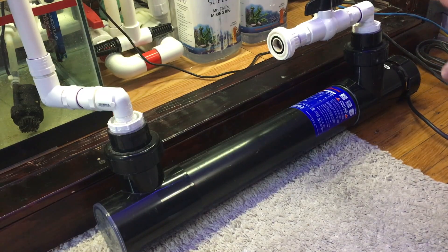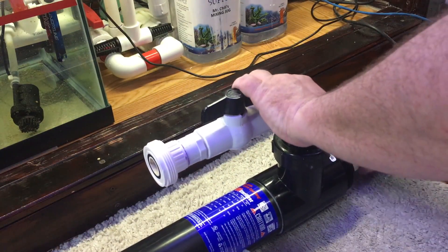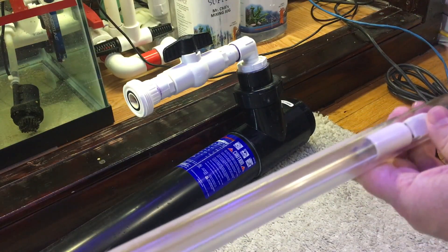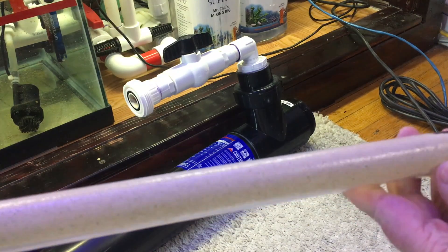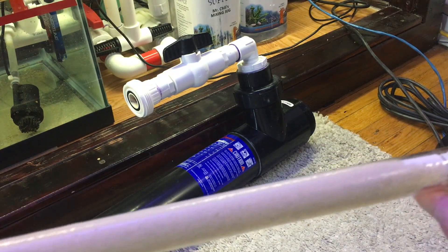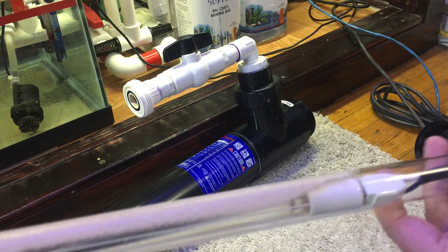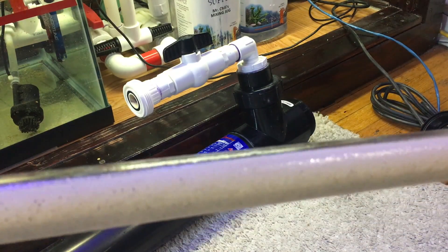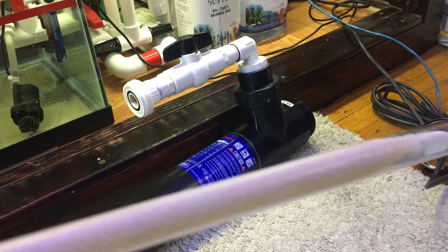So I went ahead and disconnected everything, drained the water out, and I'm going to start replacing the bulb. I just want to show you something I've noticed on here. This is the quartz tube where the bulb goes in. Can you see this? Half of the tube is basically covered — calcification is covering this quartz tube. Apparently I have waited far too long to do any sort of maintenance on my UV sterilizer.